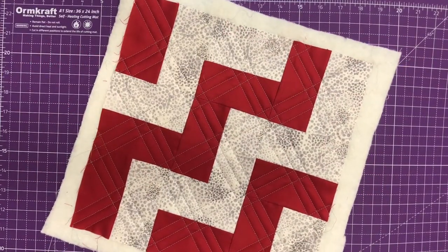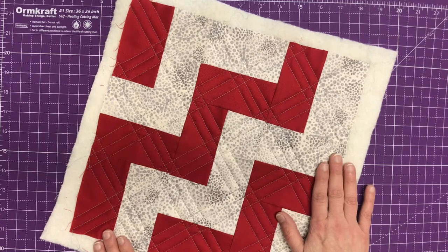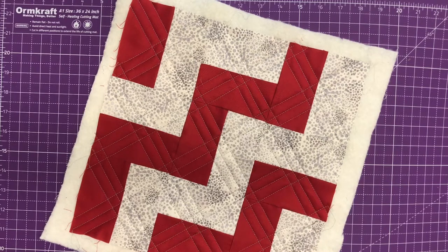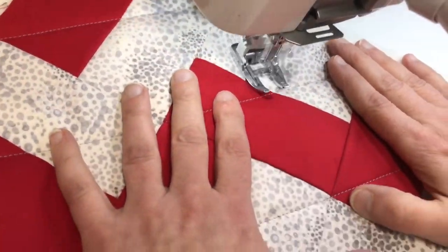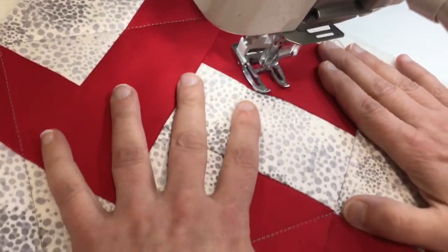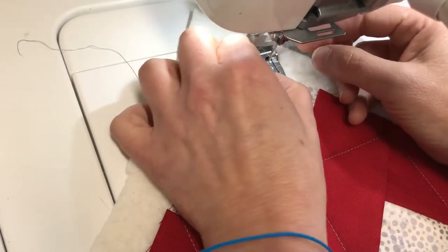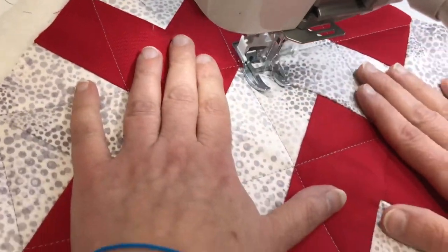For the walking foot quilting, I followed the PDF instructions and did the initial crosshatch. Then I came back and, using the width of my walking foot, I stitched a line on each side of the lines that were already there. This makes a very dynamic design that's quick and easy to do.